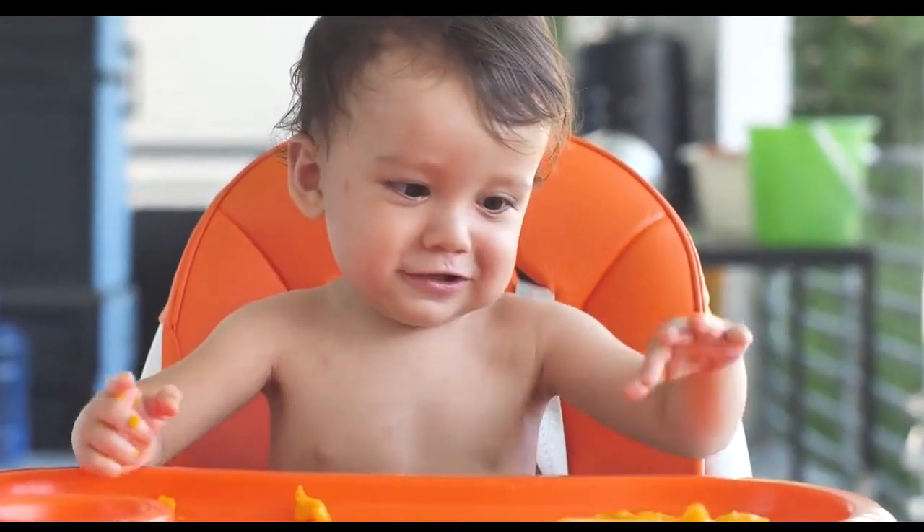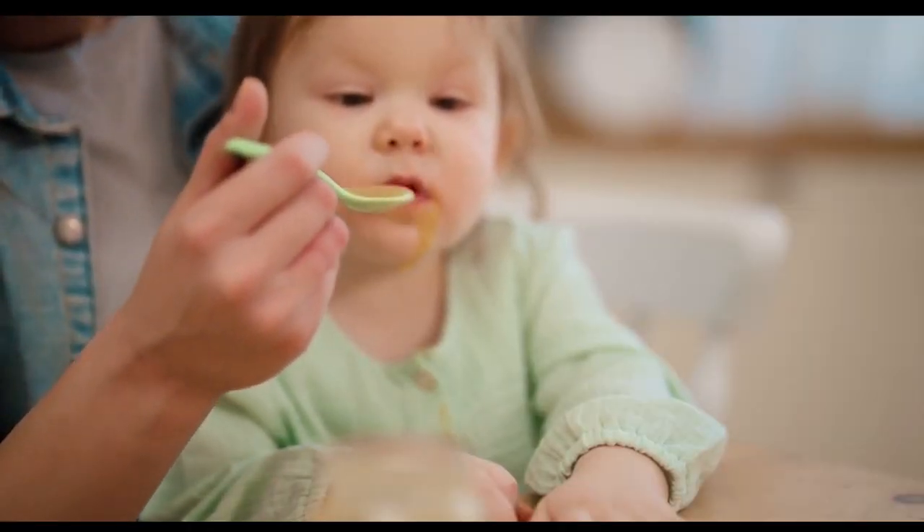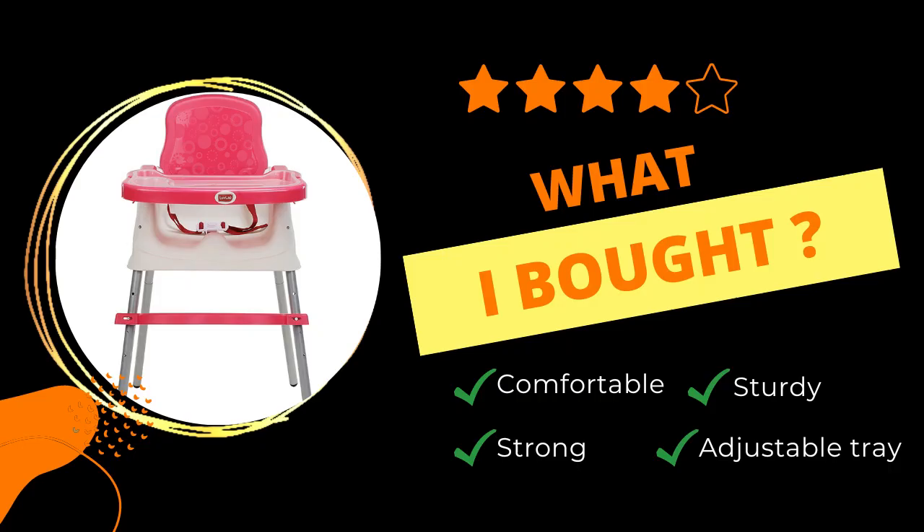Mom's lap is also fine if the baby wishes, but my suggestion is to let them have an independent space and a comfortable chair to enjoy their meal. I bought a Lovevery high chair for my baby from Amazon — it's quite strong and steady.